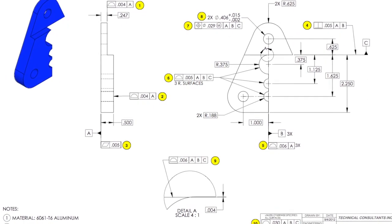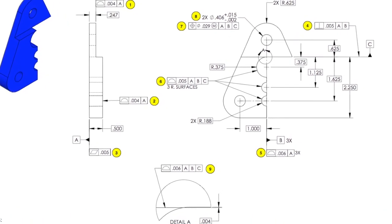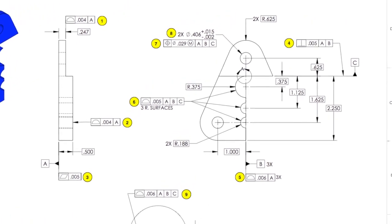For inspection and verification, they ballooned the print — putting balloons on each of the feature control frames. The CMM printout will correlate to those balloons so they can read the results and know exactly which features are being reported.